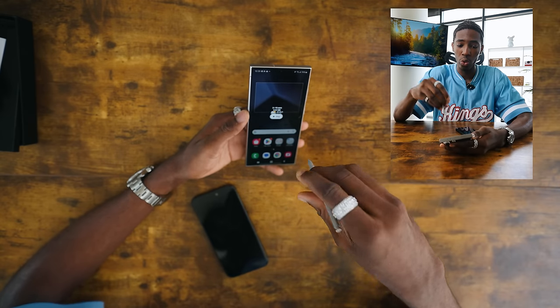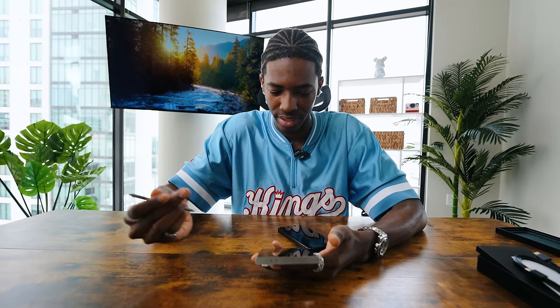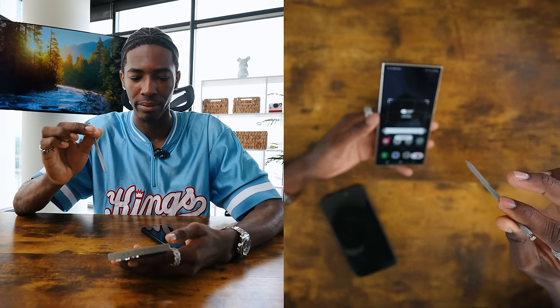It records a certain area of the screen — that is so cool. Why doesn't iPhone have this? I'm kind of mad. I feel like there are so many features I have literally never seen in my life, and now I'm thinking: why hasn't iPhone come out with any of these?